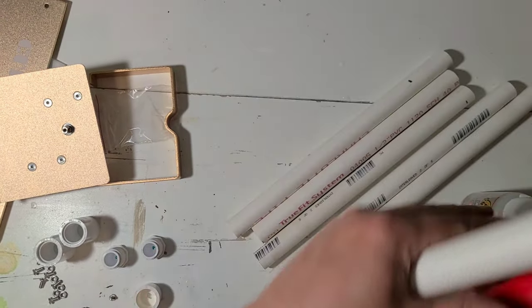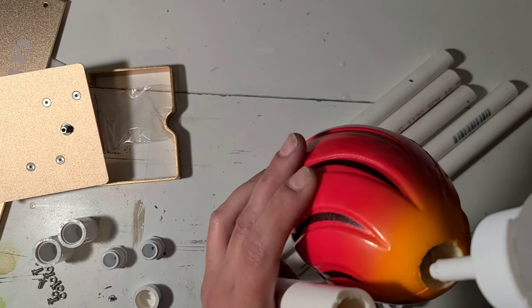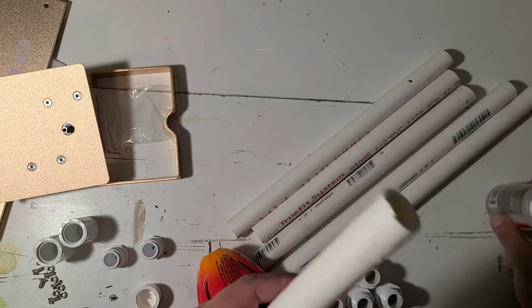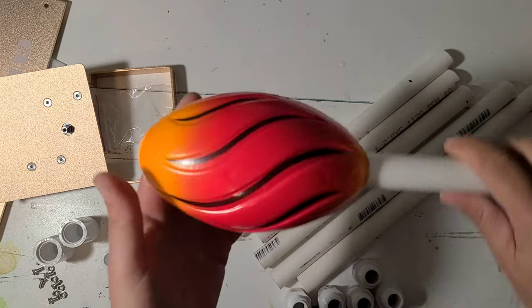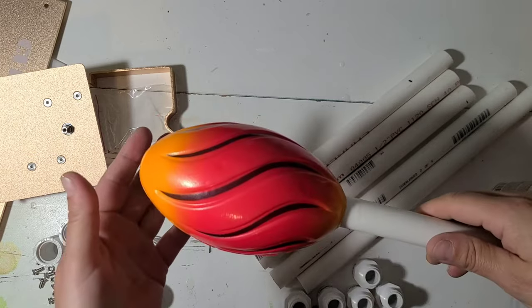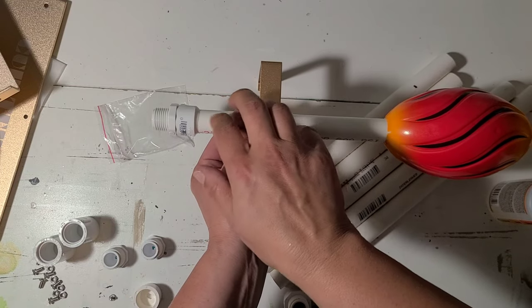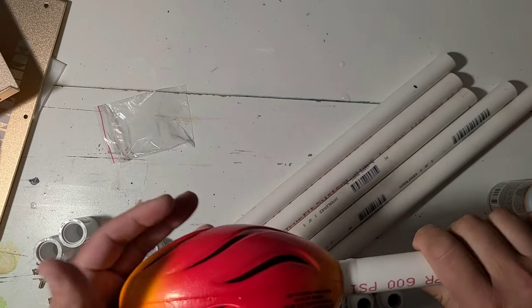I'm going to do the same thing with the footballs - pour a bunch of glue right inside the ball for the ones that I want to stay attached for a while, and also run a little bit on the end of the pipe just for extra insurance. Try and make sure the ball is going on straight, especially if you're working it in a little further. The arm will rest somewhere on here and this will still give me room to grab from here. That is how that will work - that's it for wand assembly, simple and easy.